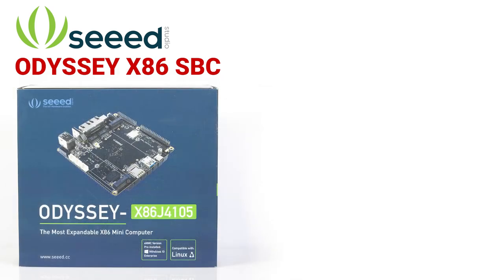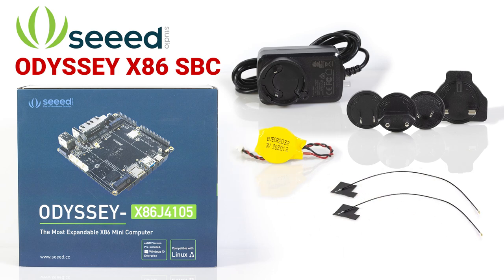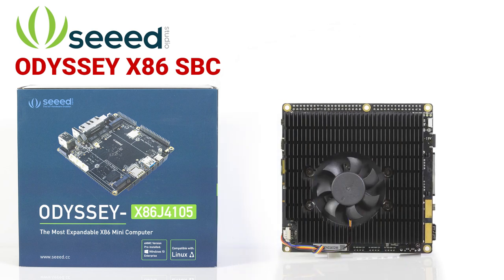In the box, along with the user manual, you'll also find a universal power supply with regional adapters, a backup battery for the onboard RTC, two adhesive-backed flex antennas, a SATA power and data cable, and a pre-mounted heatsink and fan assembly.